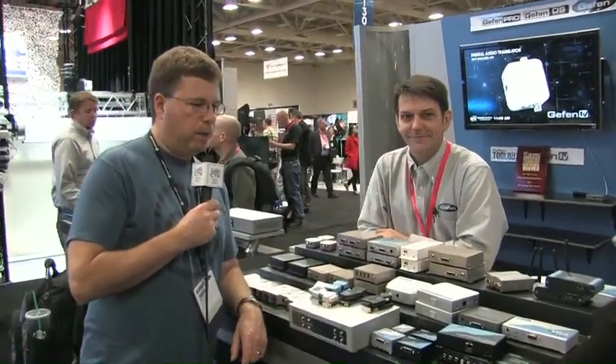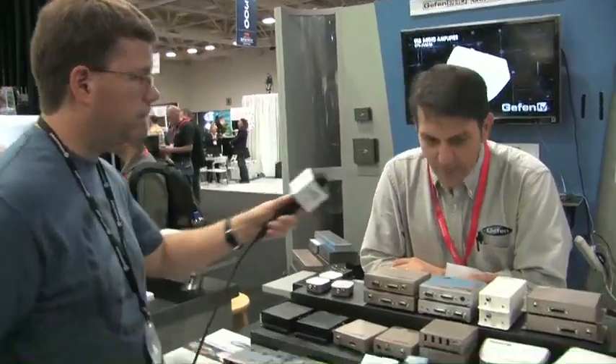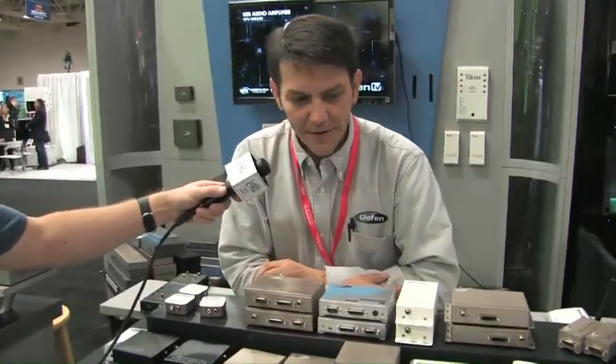We are here at the Geffen booth. Geffen makes a lot of different products for being able to transport various protocols over Cat 5. I'm here with Todd, and Todd is going to show us a variety of the stuff that is available if you need to move signal from point A to point B. You've got a ton of stuff here. What is some of all this gear? I'll give you my standard introduction to the Geffen product line.